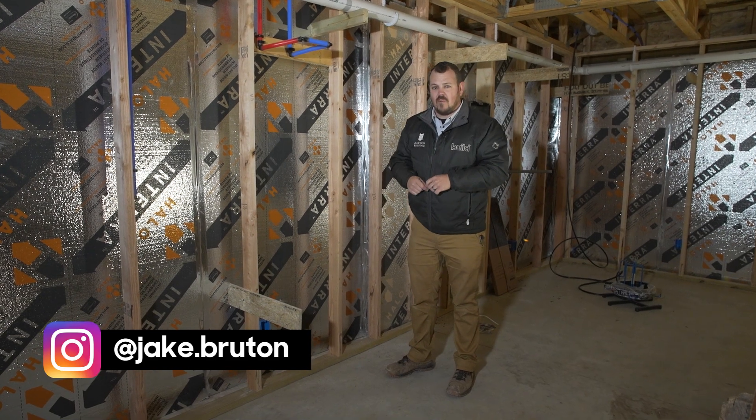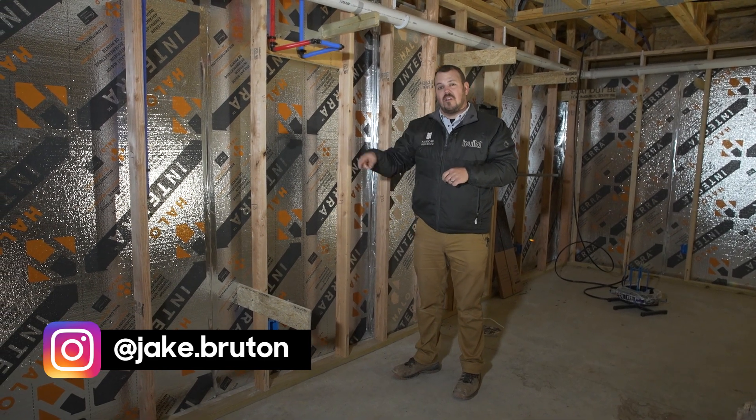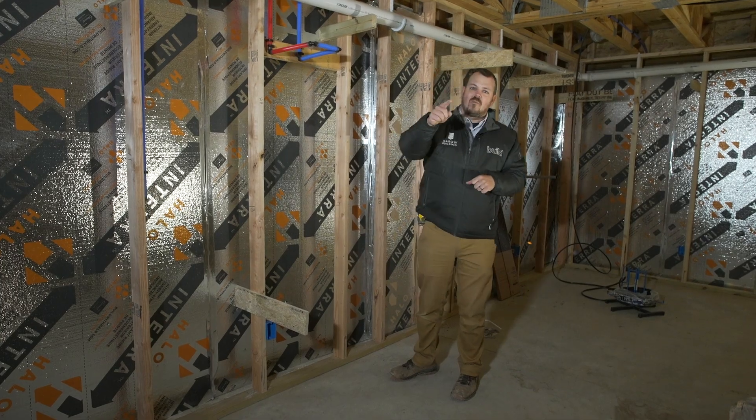Don't forget to follow me on Instagram — it's jake.bruden — and check out all the other videos every week on the Build Show Network. Thanks for watching.